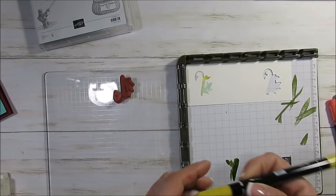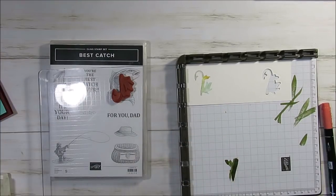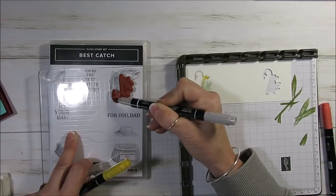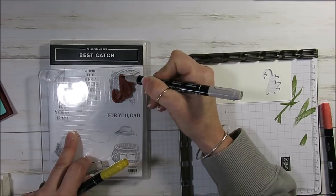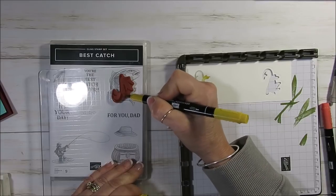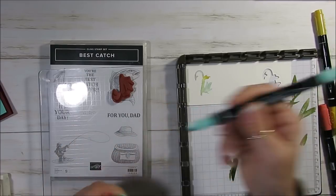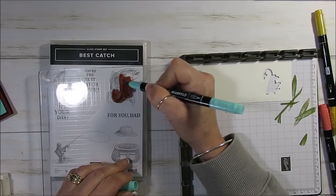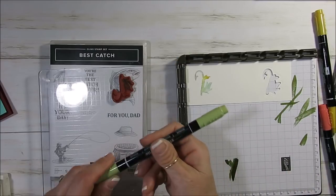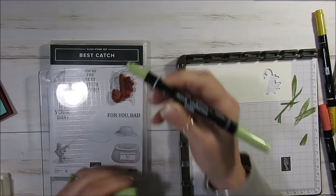Now what I've done — I used my marker. If I was stamping with Stazon, I felt I had too much black on my hook. So I'm using Smoky Slate for where the hook really is, the middle part. The bottom feathers I'm using Crush Curry. The top feathers I'm using Bermuda Bay. This one is Coastal Cabana, the other one I think I used Bermuda Bay. Then the center I use Pierre Pizazz for the twine around whatever it's called.